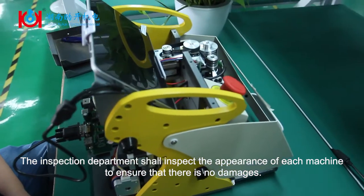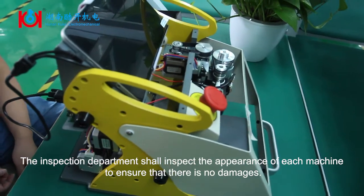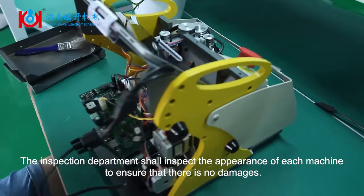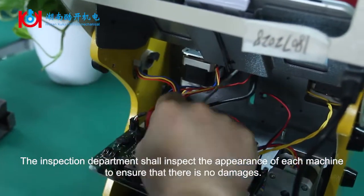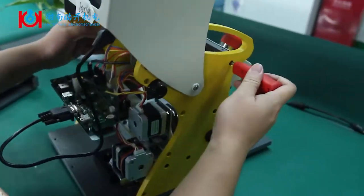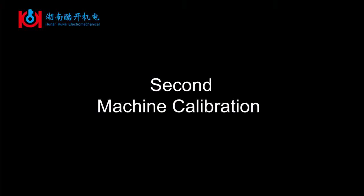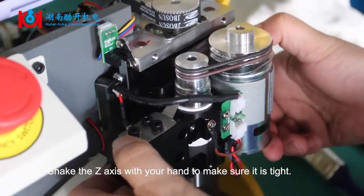The inspection department shall inspect the appearance of each machine to ensure that there is no damage. Shake the Z axis with your hand to make sure it is tight.